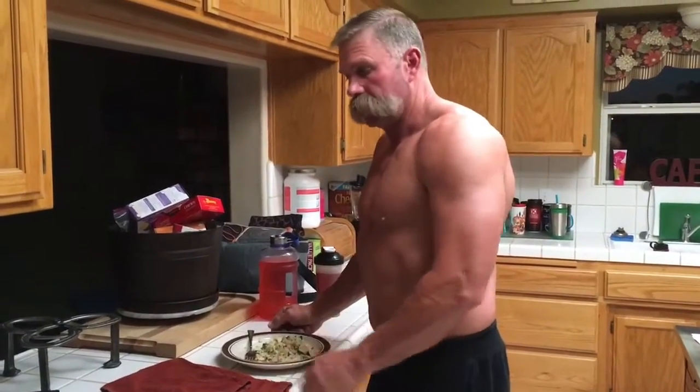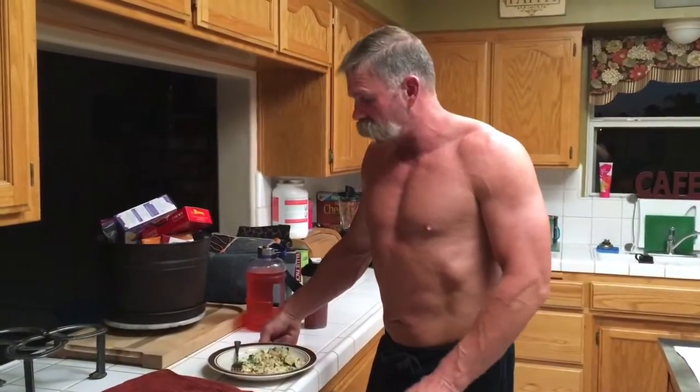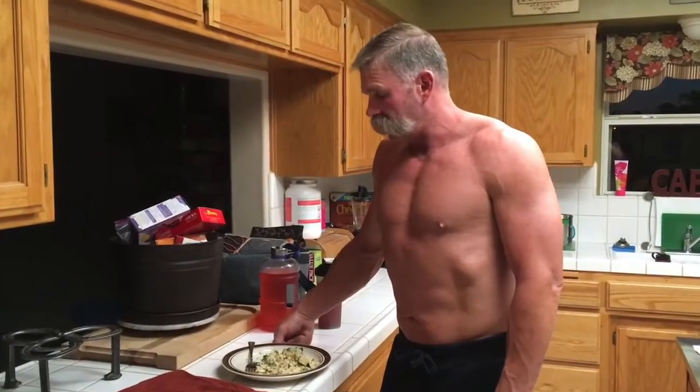Good morning everybody. We're going to do another video this morning. We're just finishing up with breakfast — egg whites, a couple whole eggs, and some spinach. Then we're going to head down to the gym. We're going to do back exercises today, so be ready. It's pretty intense — a lot of reps, a lot of moderate weight — but we're going to go down there and hammer it.